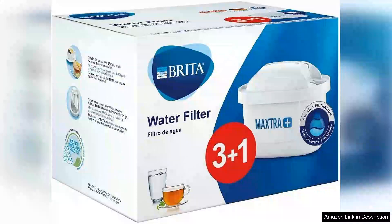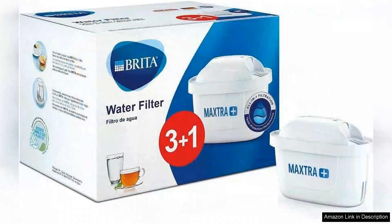The Brita Filters for Maxtra Water Filter jug are an excellent choice for anyone looking to improve the taste and quality of their drinking water. These filters are designed with a blend of plastic, carbon and resin, ensuring effective purification while being easy to use.